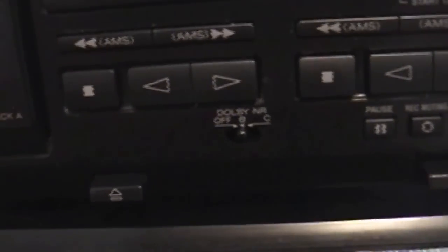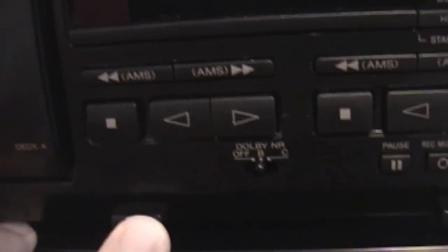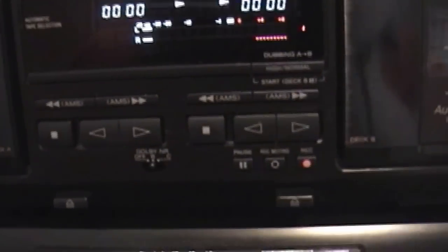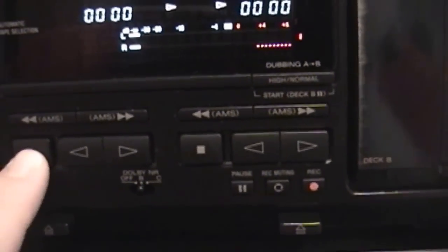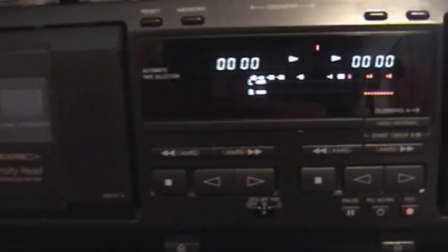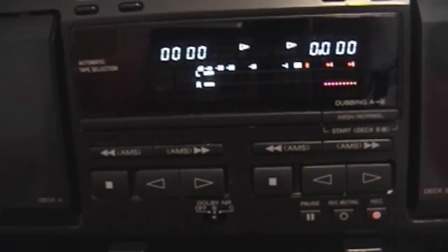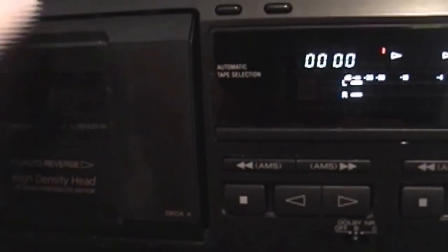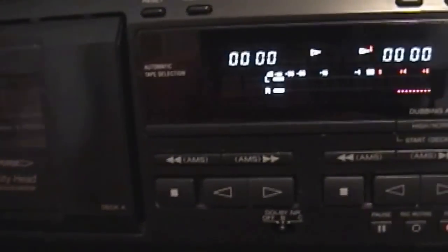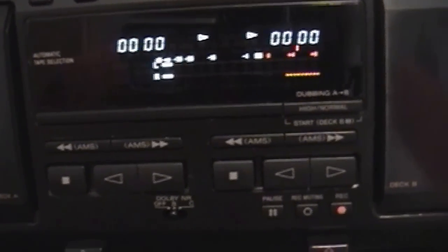One thing I really like about this is it has the mechanical or hard eject. I had a TIAC cassette deck with an electronic eject — just a soft button where you'd hear the motor eject the tape. Unfortunately that caused many problems. Many times the cassette got stuck and I was unable to open it, I had to take the entire cassette deck apart, and that was just a really big mess.